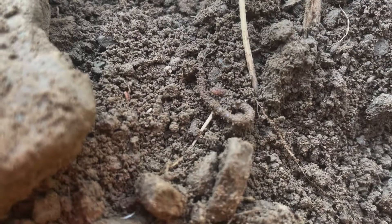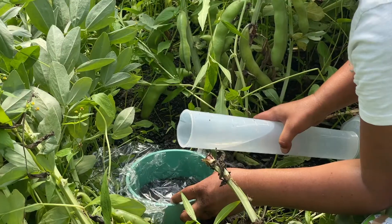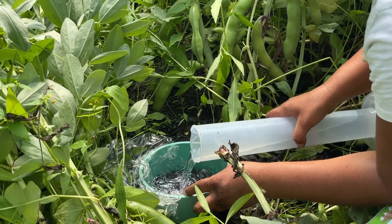This is part two of a two-part series that demonstrates how to conduct in-field soil health tests. In the first video, we looked at how to perform an earthworm count, an infiltration test, and a slake test.